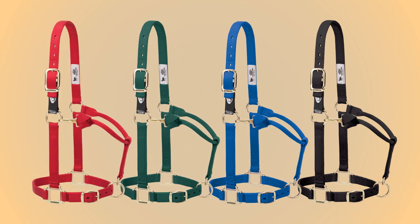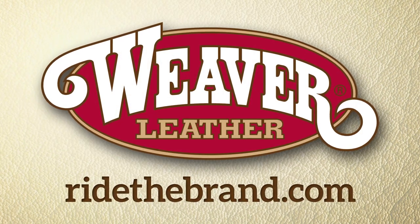The Weaver Breakaway Halter with Extended Life Closure System is available in many colors and sizes, as well as all the Extended Life products, and you can check them out at RideToBrand.com.